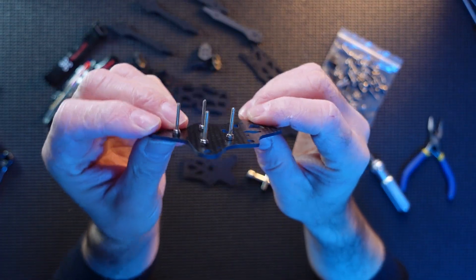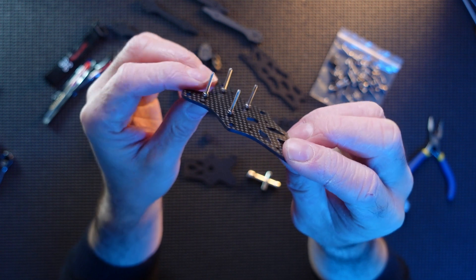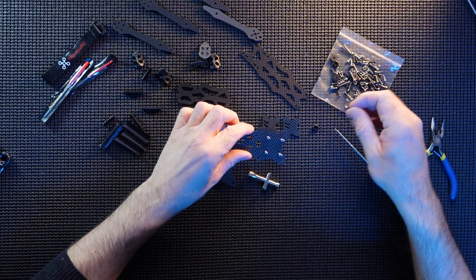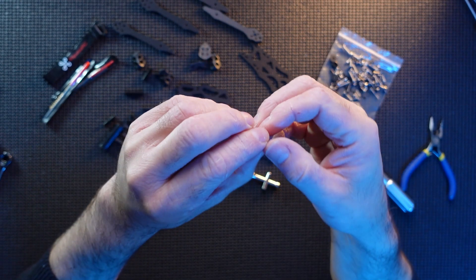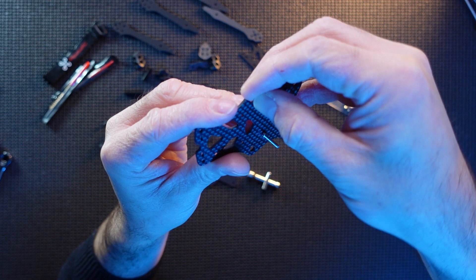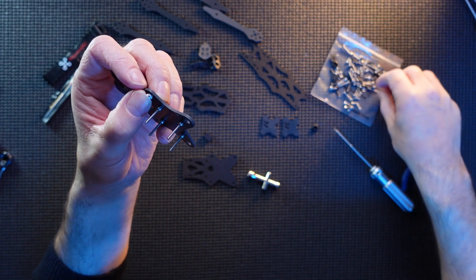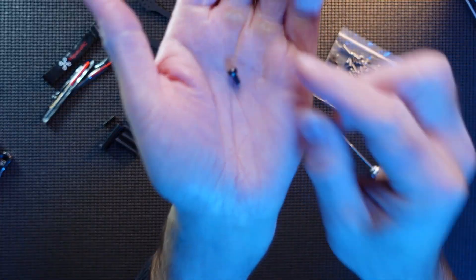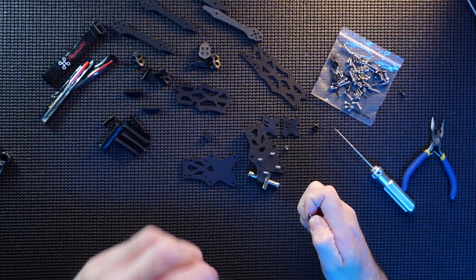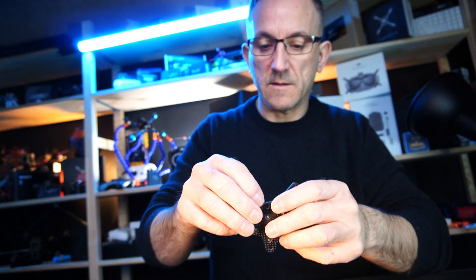With the mounting bolts in place, I'm going for a 20x20 stack again — it's going to be another Mamba stack because I absolutely love them. Next, we're going to get these locking pieces into the frame. They sit through these holes on top, and you have to pull them through with a special bolt that they provide in the kit, which you use to tighten up the locking bolts that grip into the carbon, then you remove it and rebuild the frame.